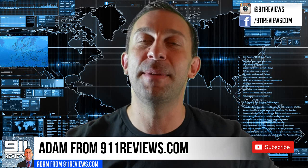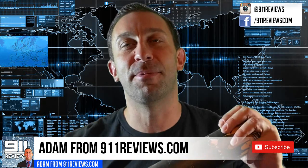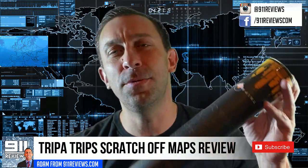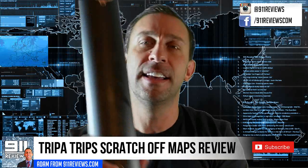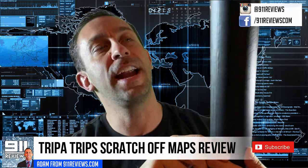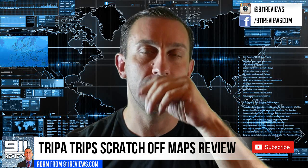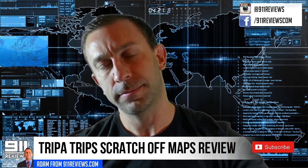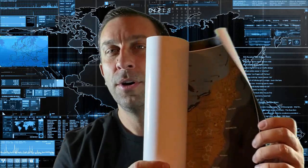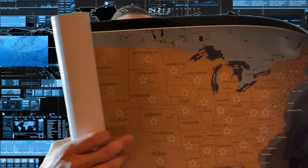Hey folks, this is Adam from 911reviews.com, and today we've got a really fun product review for you. This comes to us from Trip-a-Trips, and it is a US map in a very fine, fancy custom case. It says 'Trip-a-Trips, enjoy your travels and enjoy your moment.' What is inside? It is a US map that you can actually scratch off all the different locations that you've been. So if you're a homeschooler with kids at home that you want to show the United States to, well, let's see here it is.